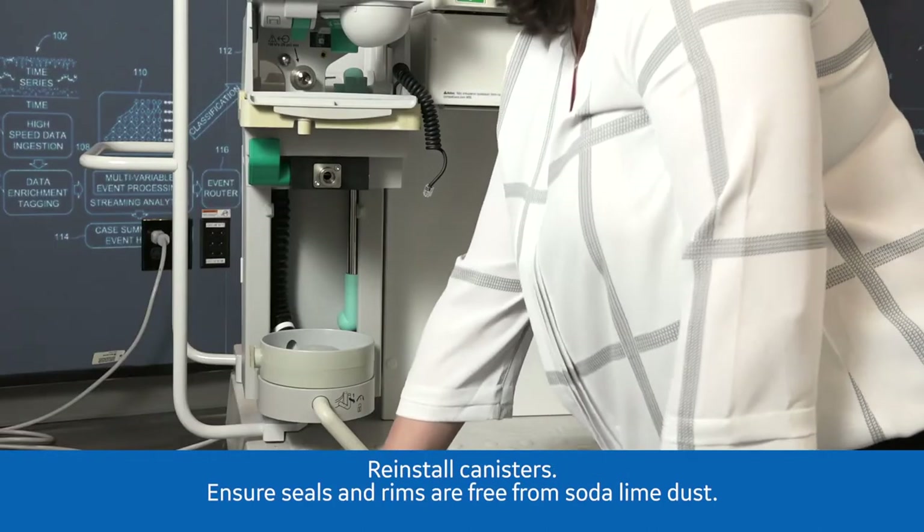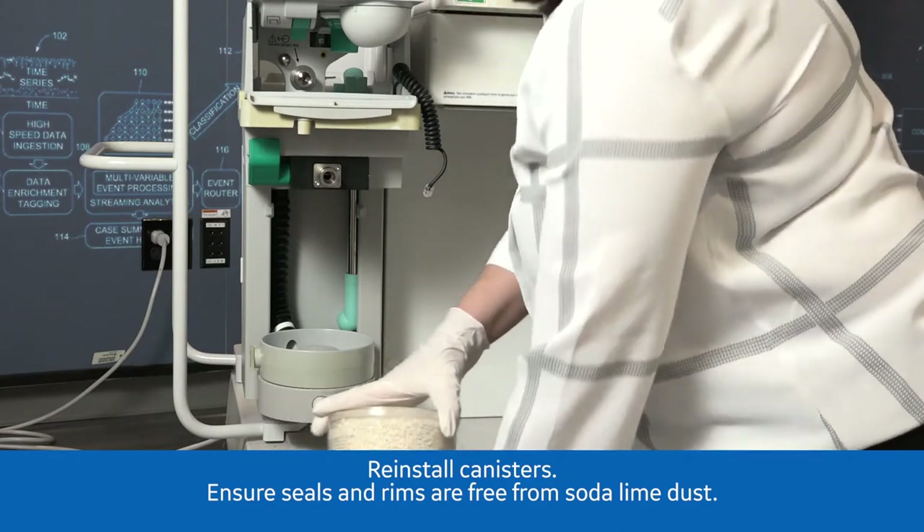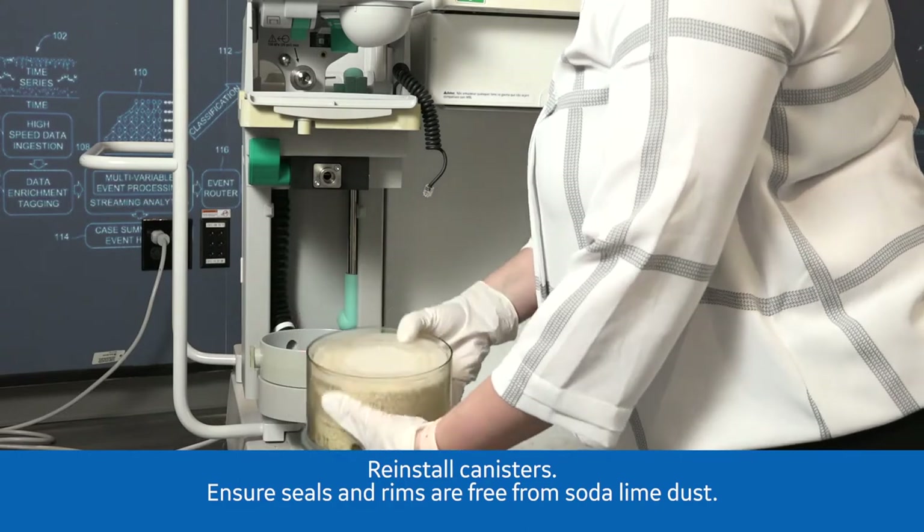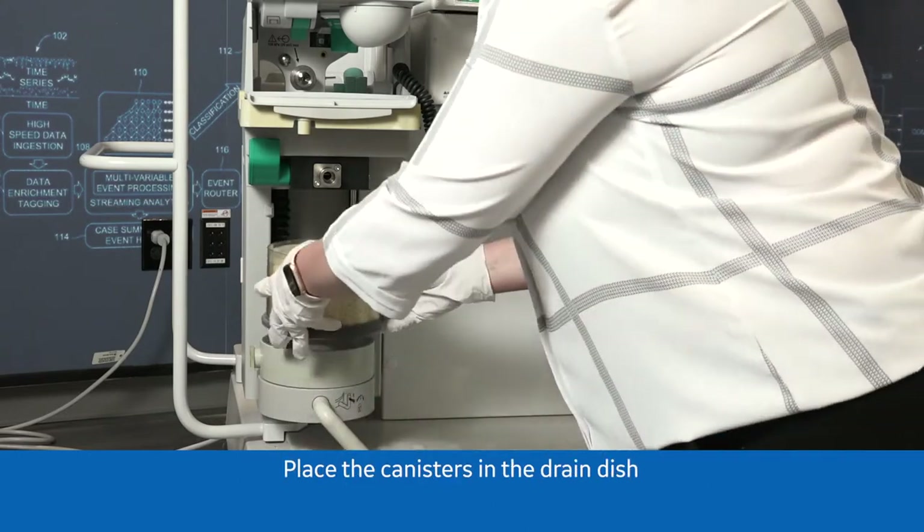To reinstall the canisters, ensure seals and rims are free of soda-lime dust. Place the canisters in the drain dish.